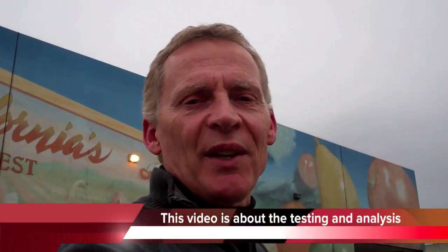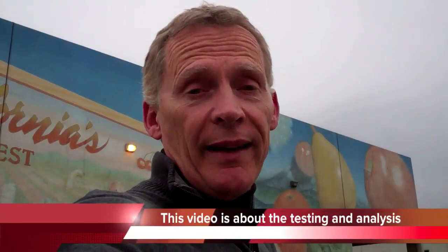Hi, this is Scott Haskins, your man on the street. I'm going to tell you about our project at the LA wholesale produce market and looking at these murals that were done by Thomas Surya.